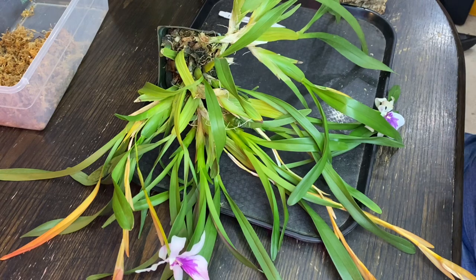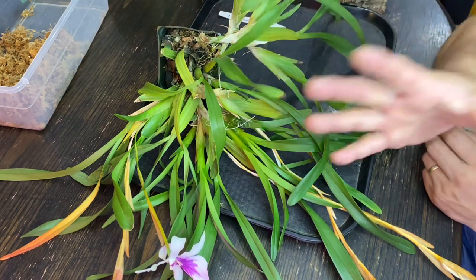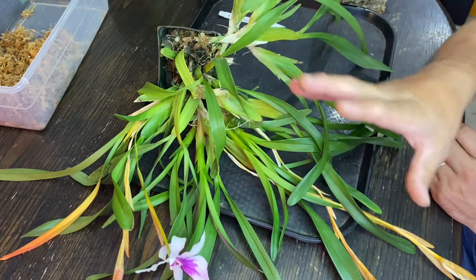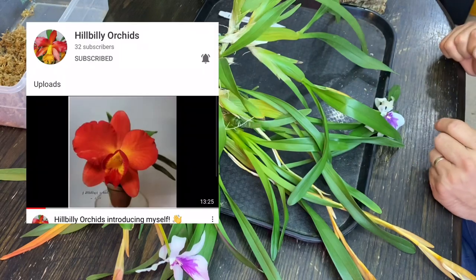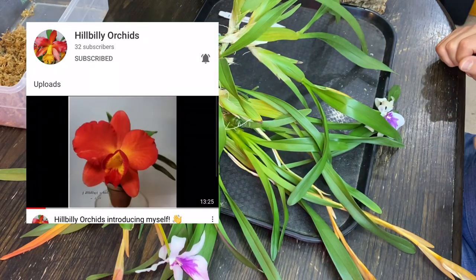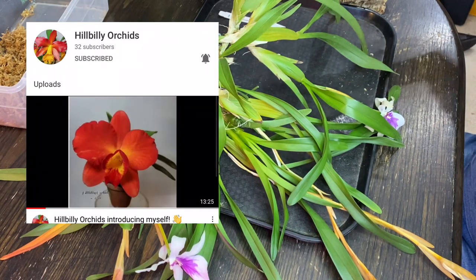At the same time I would like to congratulate Pola. She just started a channel. Her name is Hillbilly Orchids and I'll put the link in the description and a picture somewhere on screen. So being said that, let's get to this.